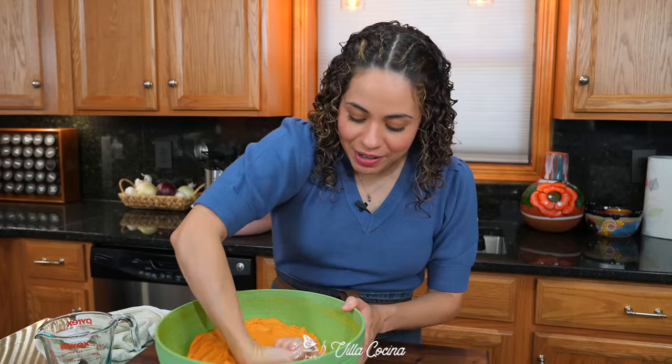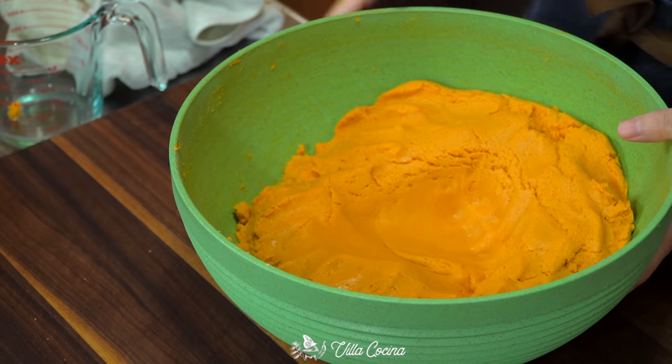Continue to knead for five minutes until you have a smooth, soft ball of dough. My mother's trick: take your fist, stamp it in, and it should turn out super glossy. That's how you know the tamales have enough fat in the masa and are nicely moistened.